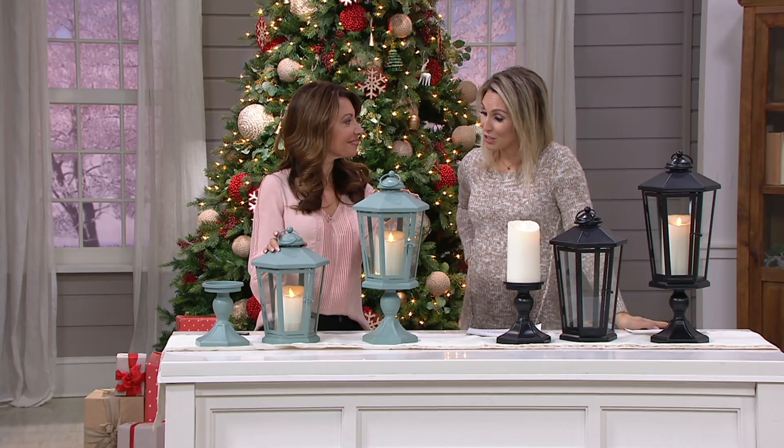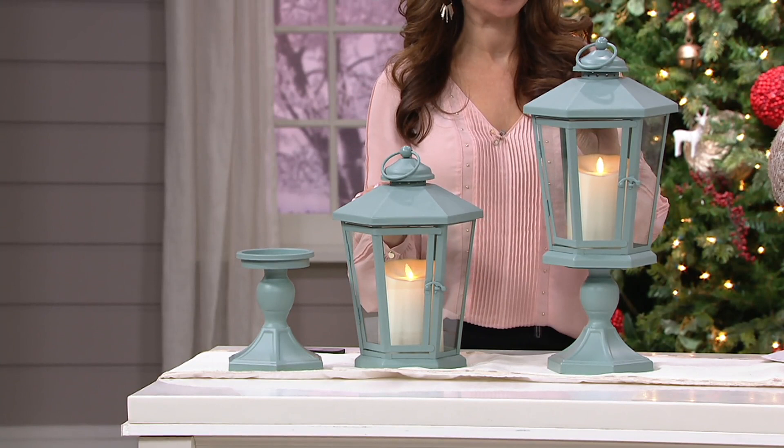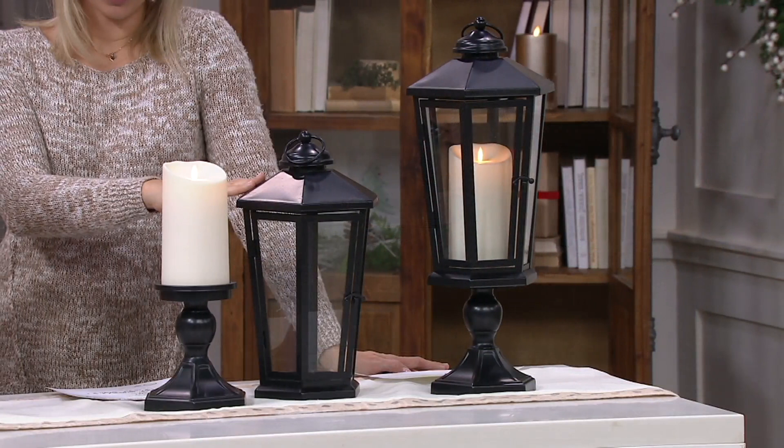We're down to two colors. This has been so popular. Both beautiful colors. We have the slate, which has kind of a minty, patina look with a little bit of a gray undertone. And then you have that gorgeous black, which is a matte black finish. Both of these have a matte finish.